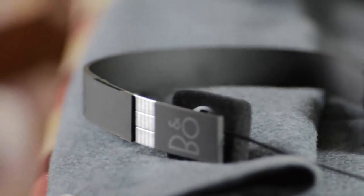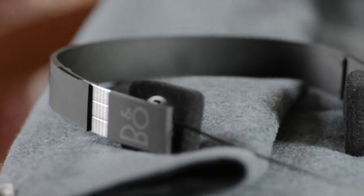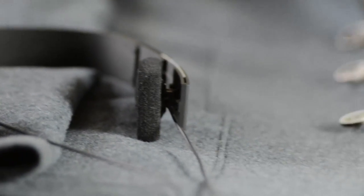The drivers are only 30mm, which to be honest I didn't think they'd have much more space if they put anything bigger in there, so that's fine. And you can replace the foam ear cups, which is fantastic.